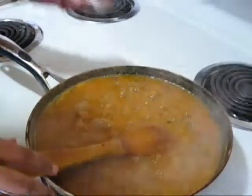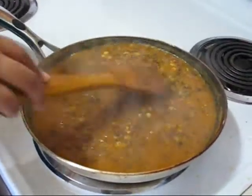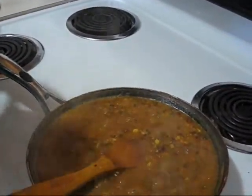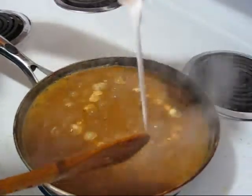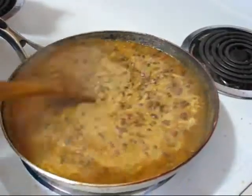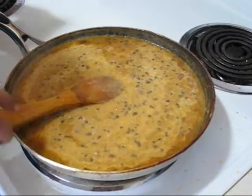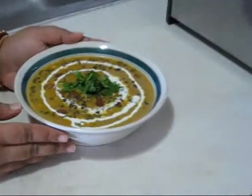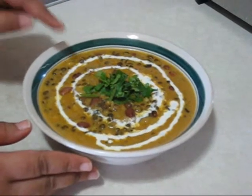This is almost ready. Now I am adding garam masala and just some heavy whipping cream, stirring it in. I will cook it for just about 1-2 more minutes. So friends, this is my dal makhani! I garnished it with chopped fresh cilantro leaves and some heavy whipping cream.